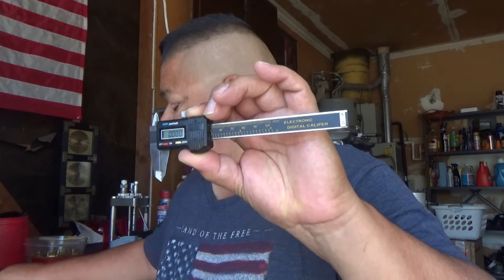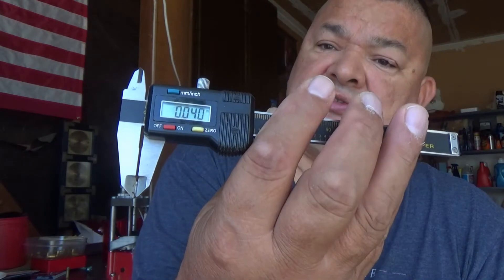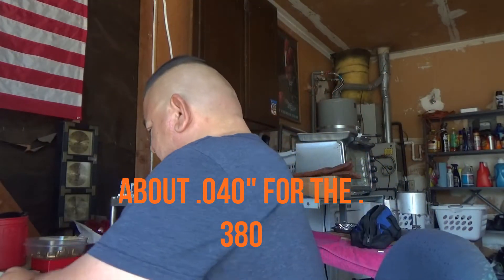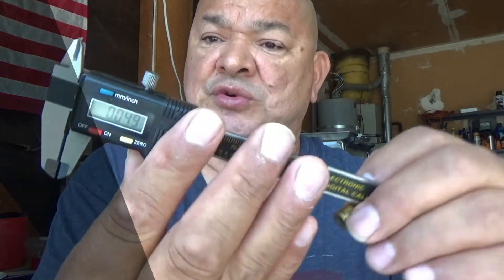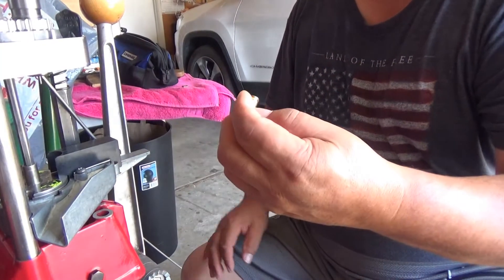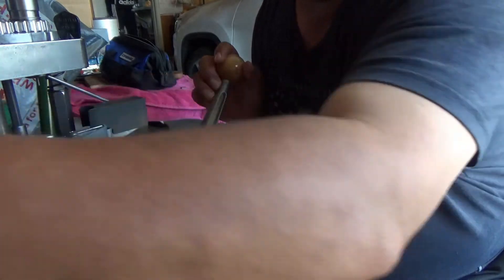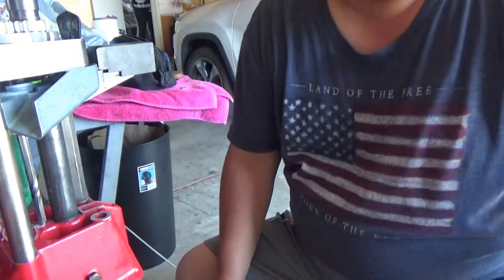We're going to make some measurements right now for the thickness of the rim on the .380. We'll go ahead and zero out our Harbor Freight calipers. I got about .040 for the .380, and the 9mm we have about .047 to .048. So as you can see, the thickness on the 9mm rim is extremely thicker. Right now I'm using the number one shell plate for the .32 caliber, and it actually works for the .380 as well, as you can see it works quite effectively.